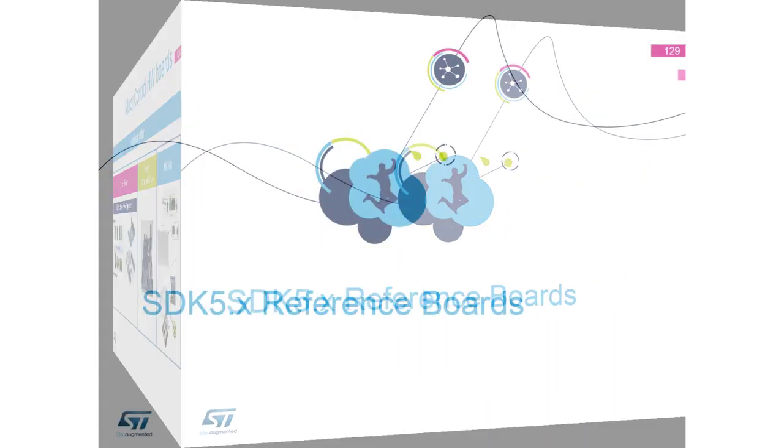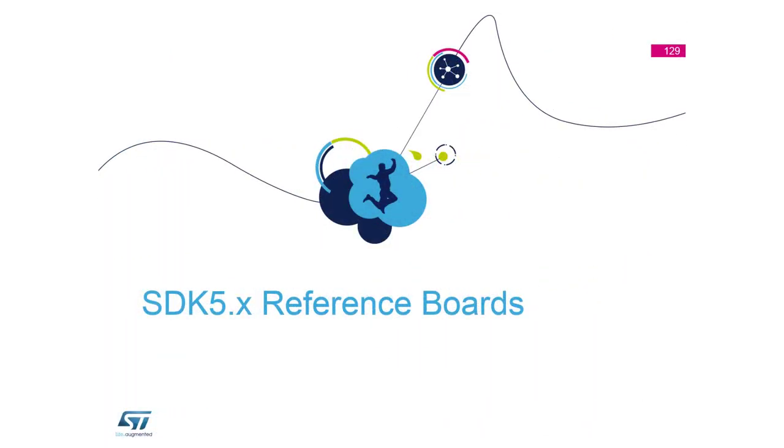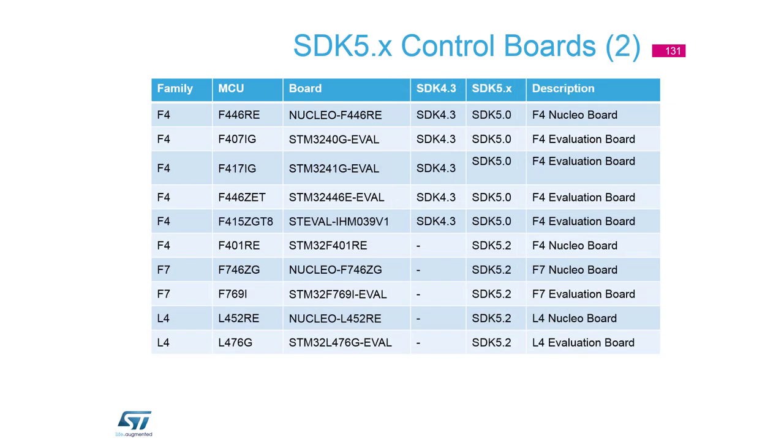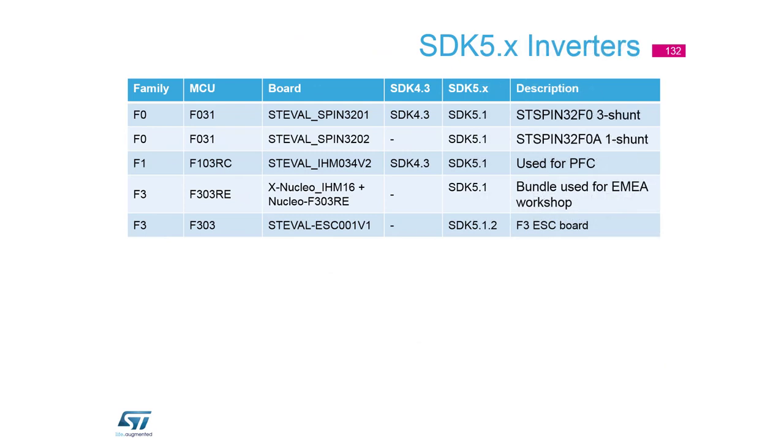References for boards supported in the current release can be found in the release notes of the workbench. The list of supported control boards is still changing as we add new boards. We have also been ported to the HAL library and CubeMX, and now we have support for L4 and F7 families, with open doors for future additions. There are also slides about inverters with different configurations.